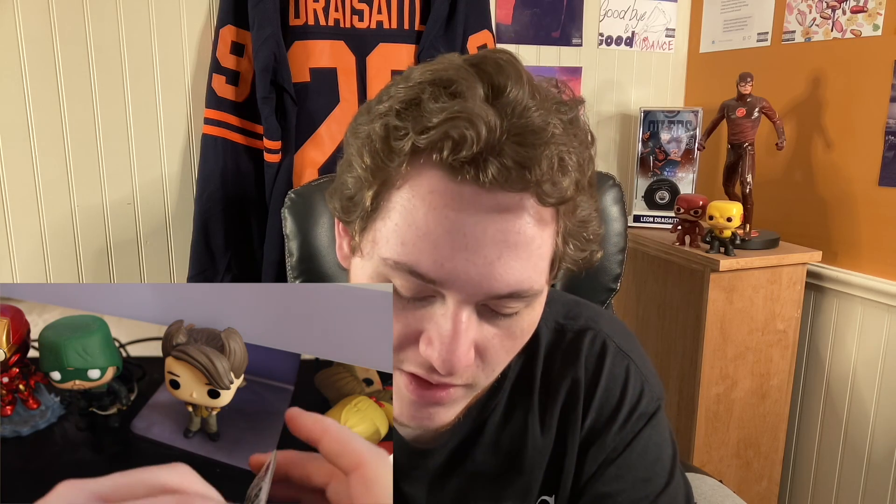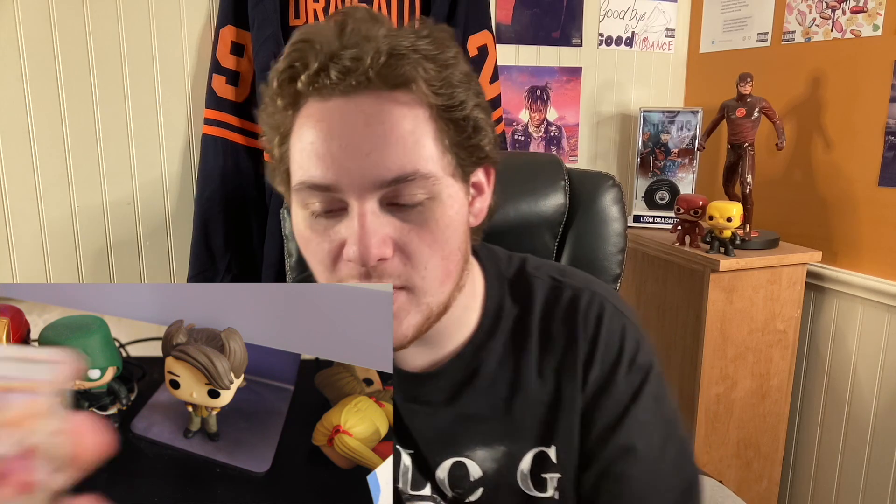I hope you guys did enjoy today's video. Let me know your thoughts on the Brilliant Stars set — have you opened any yet? Here's probably the highlight from the video for me: definitely a very, very cool full art trainer card. If you guys want to see more, please let me know. I definitely can do it for you. Thank you all so much for watching. Hopefully you did enjoy, and I'll see you guys in the next one. Bye-bye.